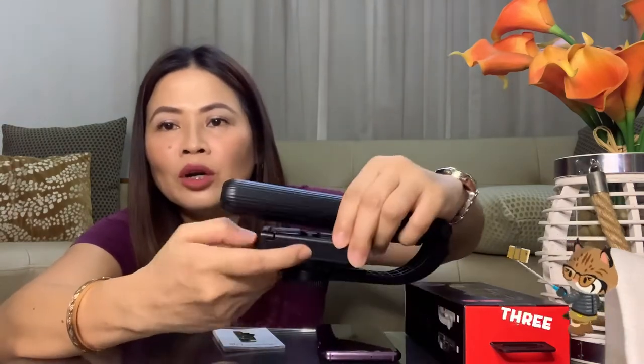Na-charge ko na yung Gimbal Stabilizer natin. Madali lang naman siyang i-charge — I don't know how long yung fully-charge, or how long will it last pag ginamit ko siya for vlogging. Meron lang siyang button for lock, tapos ito yung power button. Meron ding port for charging. It's made of aluminum alloy. It's a selfie stick and tripod na rin.